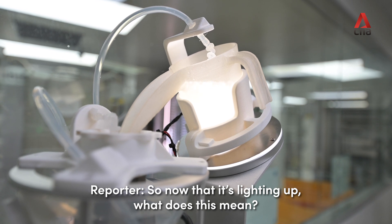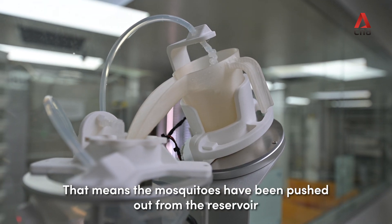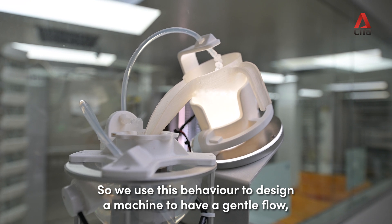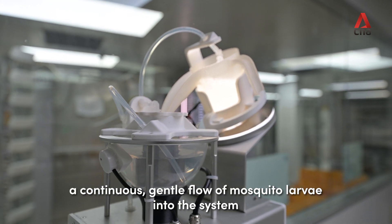So now that it's lighting up — what does this mean? That means the mosquito has been pushed out from the reservoir. The mosquito has a tendency to swing away from the light, so we use this behaviour to design our machine to have a continuous gentle flow of mosquito larvae into the system.